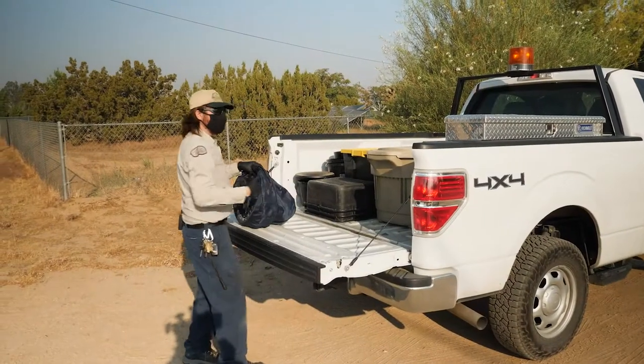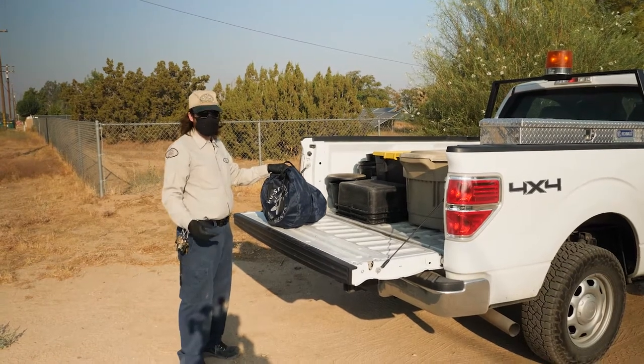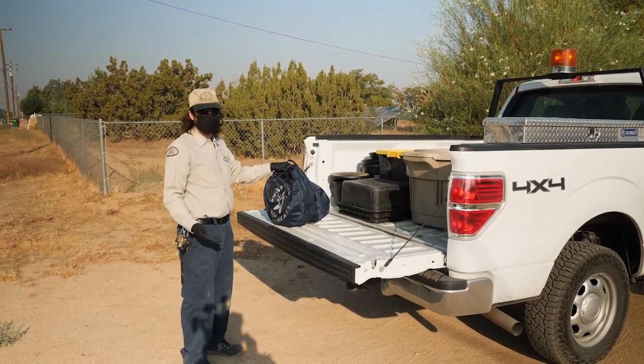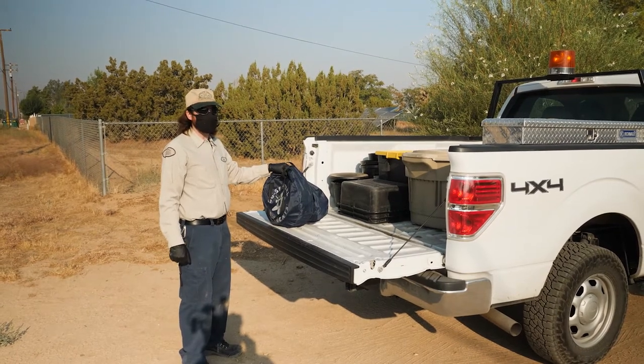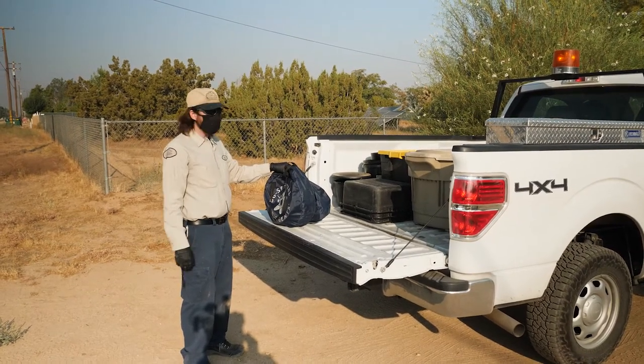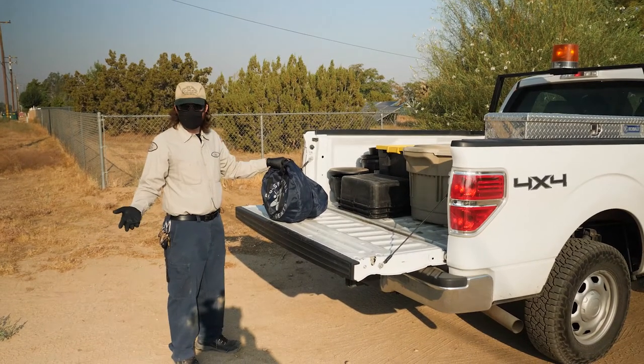What I'm doing now is collecting the trap. This one in particular is the BG Sentinel trap. I usually put these up in residential areas just to see if there are any issues with the invasive Aedes mosquito. This is also good for collecting local mosquitoes — the Culex mosquito.